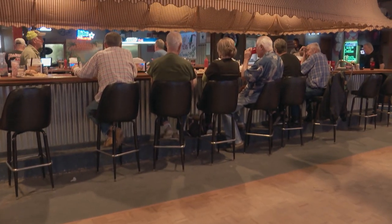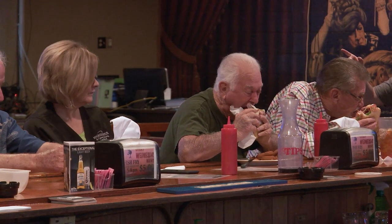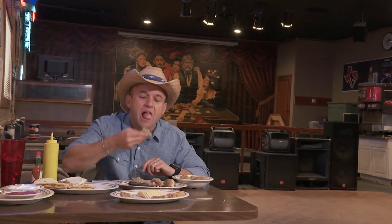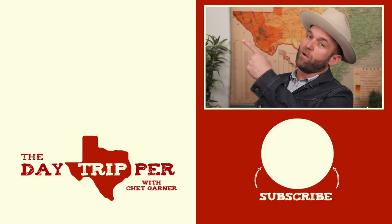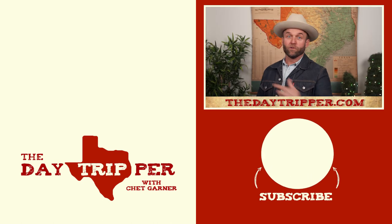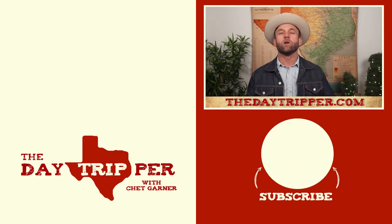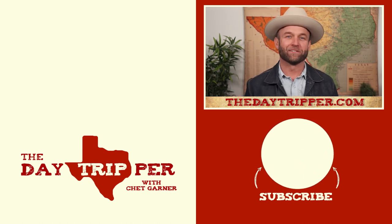If you want a true Cajun experience, you find it in joints like this. This is where the real Cajun culture lives — they're doing it the real way, just like they learned on the bayou. If you liked this video, chances are you're going to love another video that's somewhere right about here, or you can visit thedaytripper.com. But above all, remember the Alamo. I'll see all y'all out on the road. Viacondios, amigos.